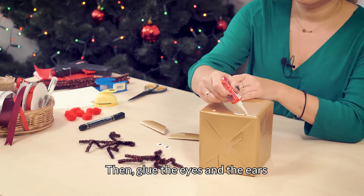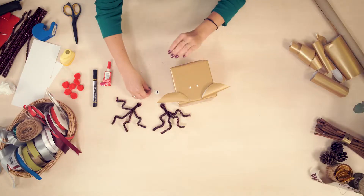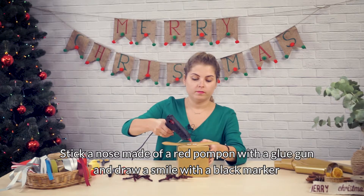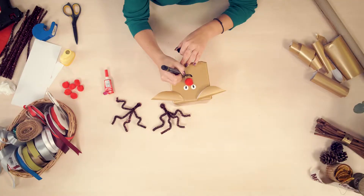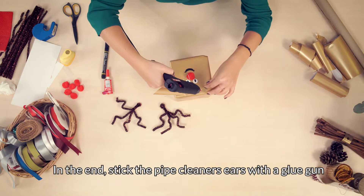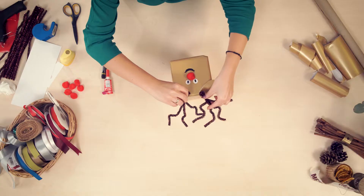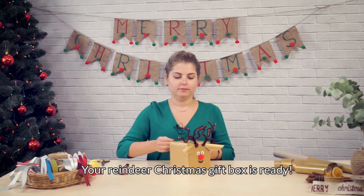Then glue the eyes and the ears. Stick a nose made of a red pompon with a glue gun and draw a smile with a black marker. In the end, stick the pipe cleaner's ears with a glue gun. Your reindeer Christmas gift box is ready!